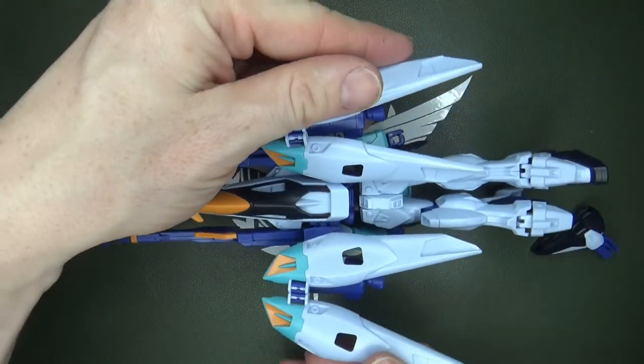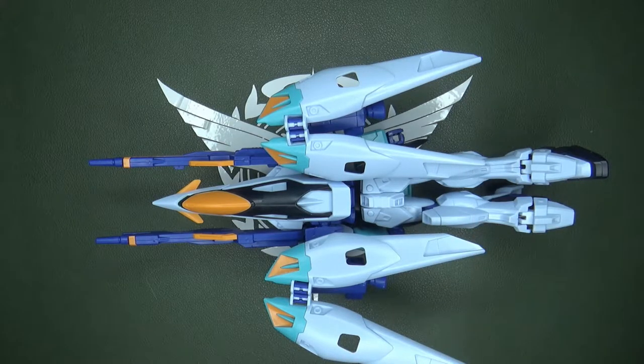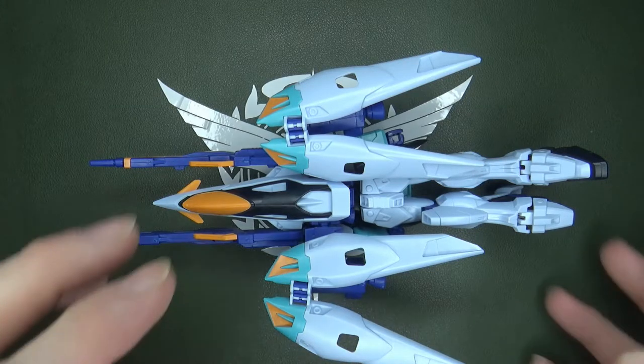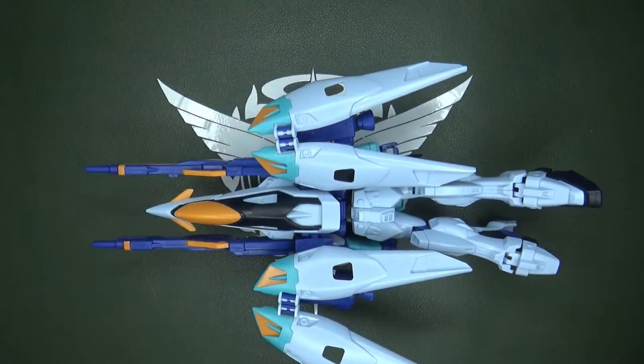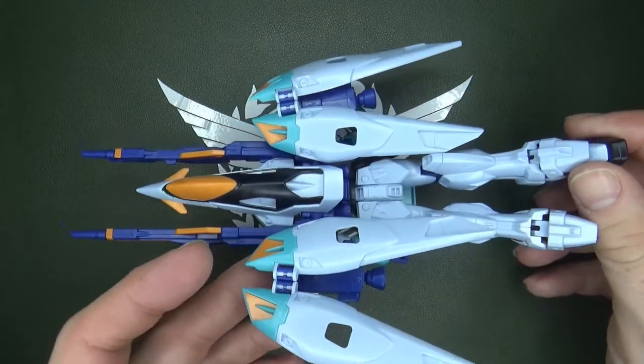You do have a pretty sweet Neo Bird mode — I do like it. I would transform the other foot, but really it's parts-forming and I don't know where the piece is, and I really don't care because I'm not gonna do it again after this video. If I did, I'd just do it the easy way. Just gotta say, it's easier.